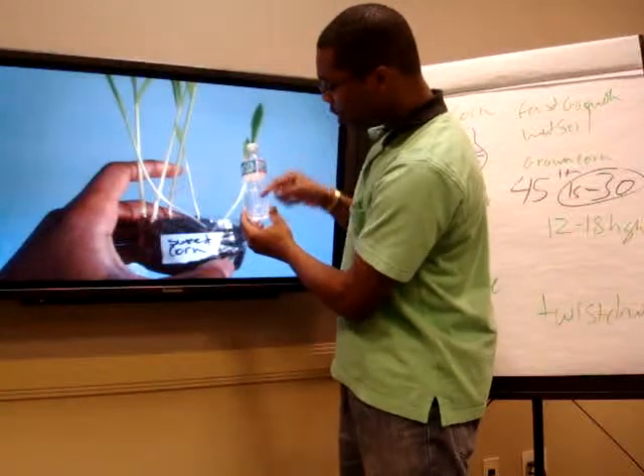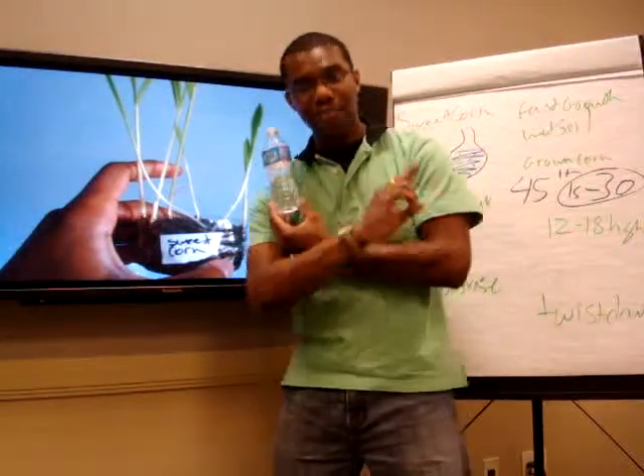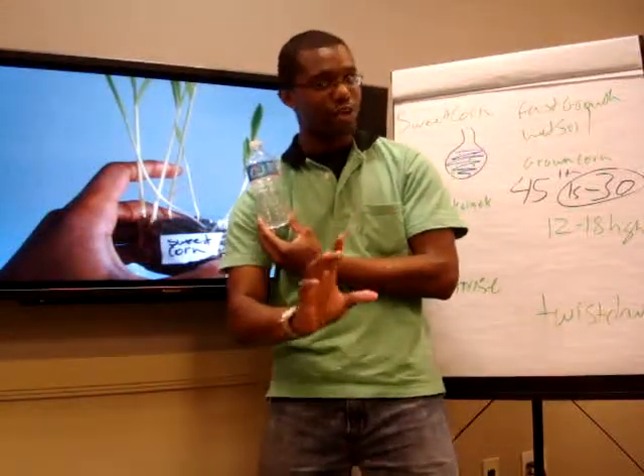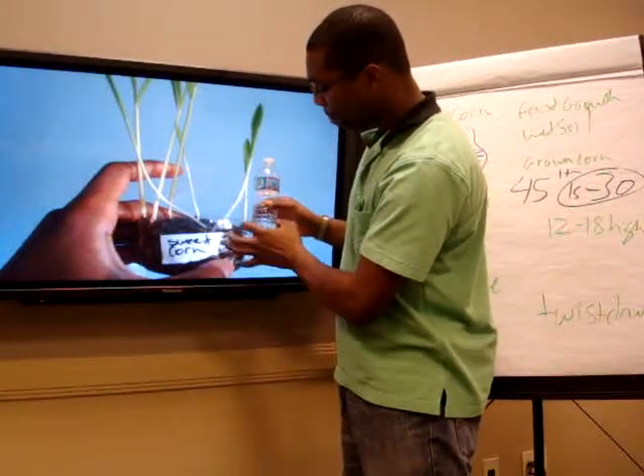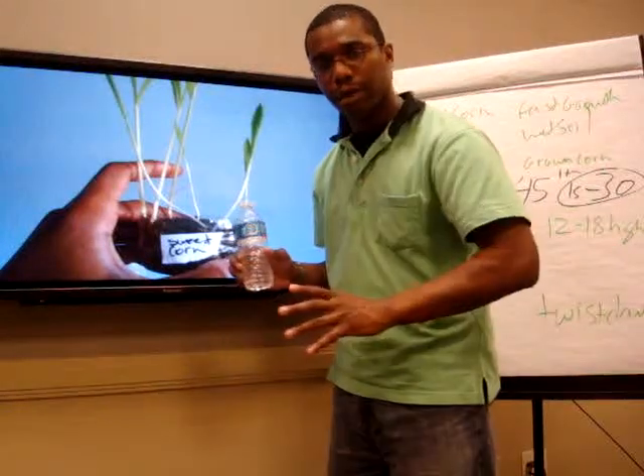Cut it in half. Half fill it with dirt. Put the corn kernels on the top after you've used the famous John's method. After you've done that, put the seeds on top and leave them there.